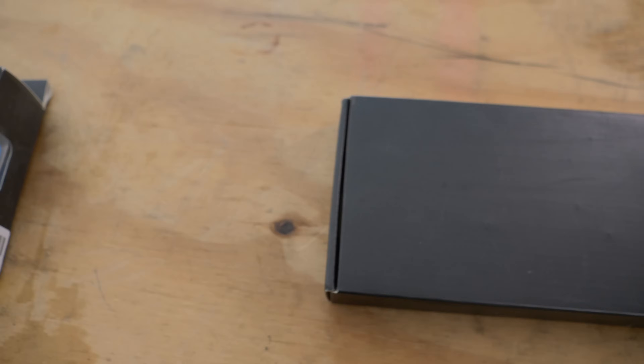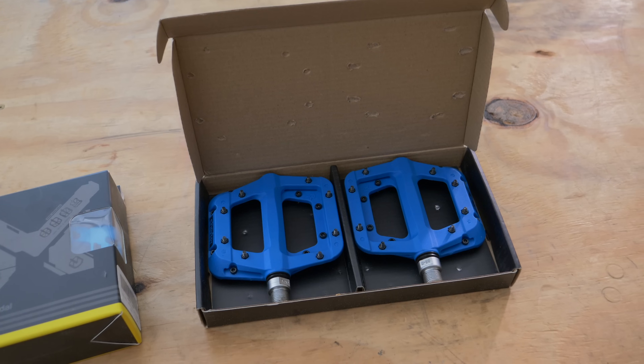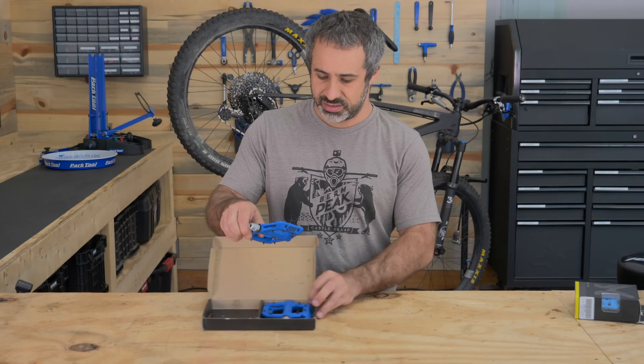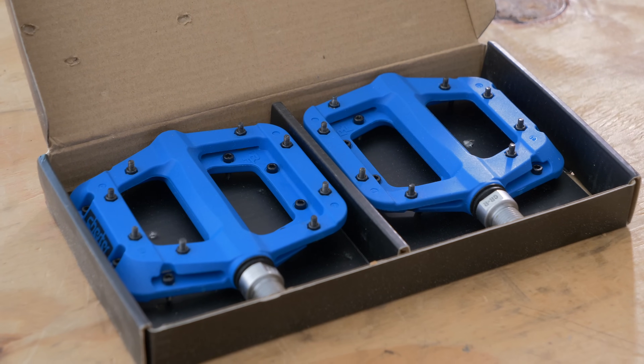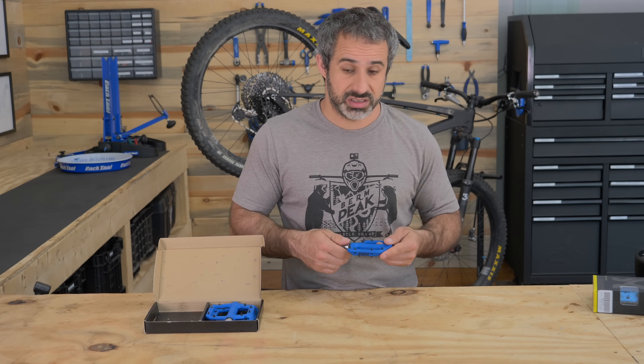Welcome to another episode of Berm Peak Express. Today we're doing something a little different but kind of the same. I have before me two sets of pedals that look identical, but I assure you they're not. Right here I have a set of Race Face Chester pedals — nylon pedals, basically made of plastic. They have really good bearings and they're not very expensive, about 40 bucks. There's nothing you can do on a set of $120 pedals that you can't do on these, but this is America — that wasn't cheap enough.